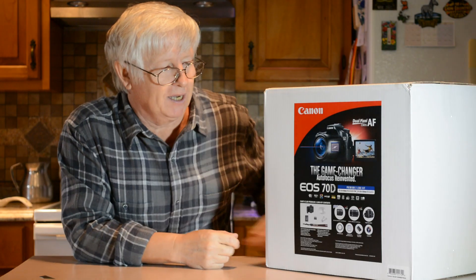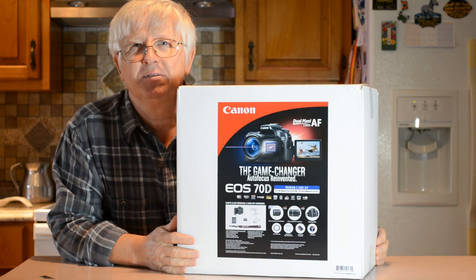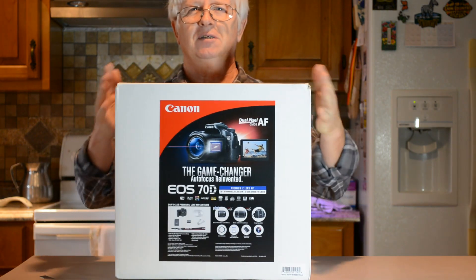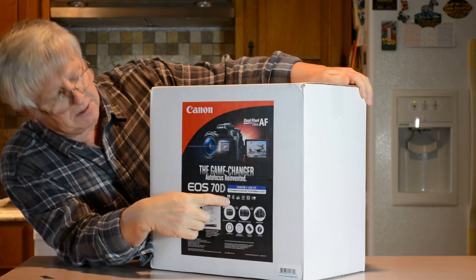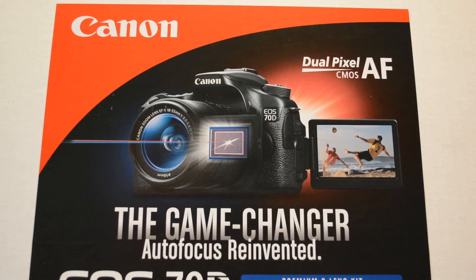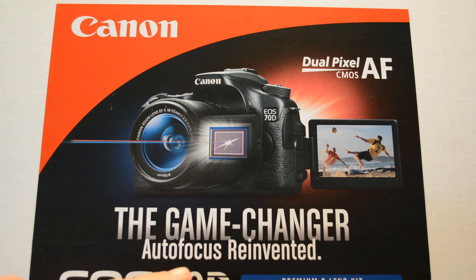Hi, I'm Alex. Look what I got here - I bought this camera, which must be a great camera because of the new reinvented autofocus system. This is the box and it says 'The Game Changer - Autofocus Reinvented.'